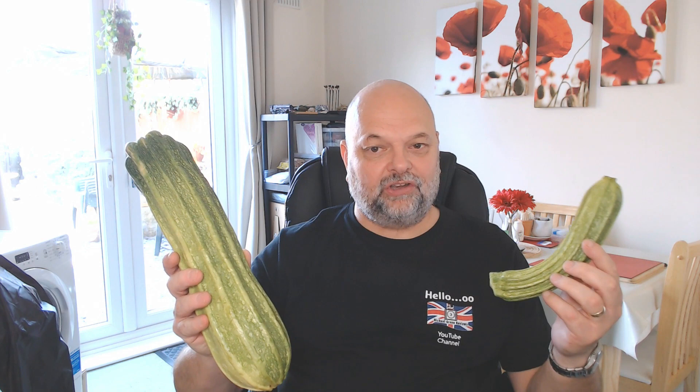Hello, and welcome to another one of my videos. Today I'm going to do something a little bit different and share one of my favourite cooking recipes. I do have an allotment, I grow some of my own vegetables, and sometimes things like this — a courgette or zucchini — end up looking like this. So what can you possibly do with a zucchini the size of this? Stay with me and I'll share my favourite recipe.